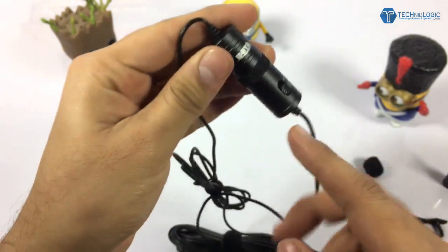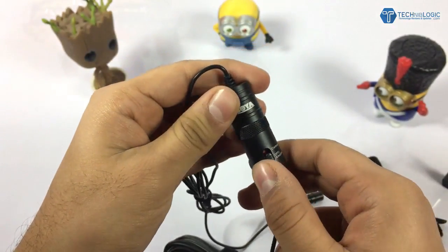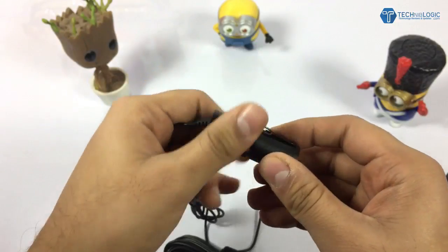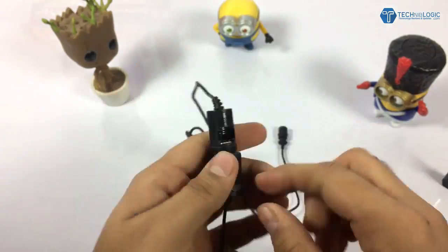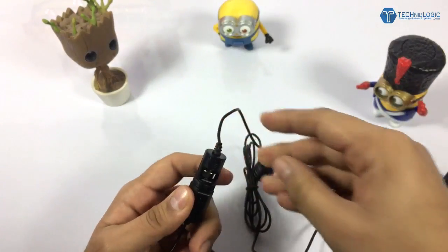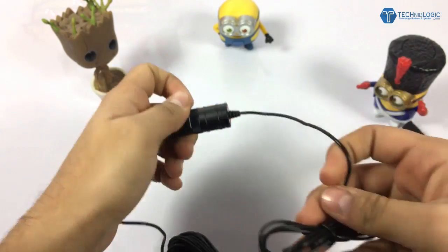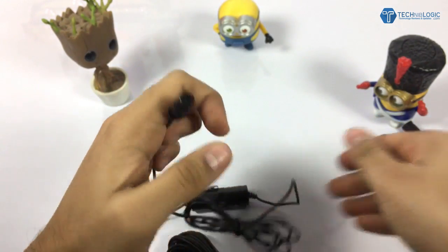This part is very important and it also has the Boya branding on it. You need to insert a battery into it — just open it, the positive sign goes here and the negative sign here. I've inserted the battery, put the case back on, and attached the windshield.